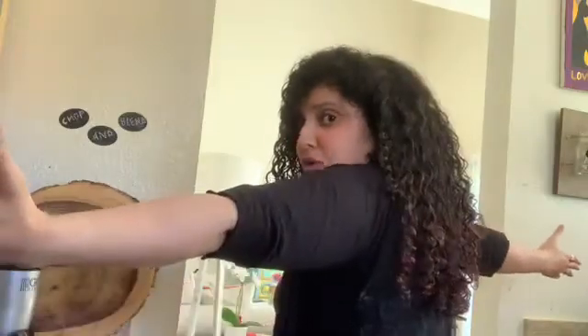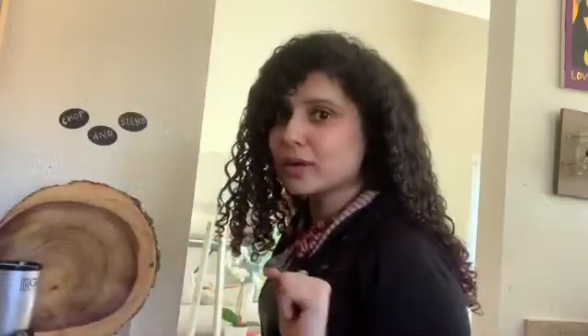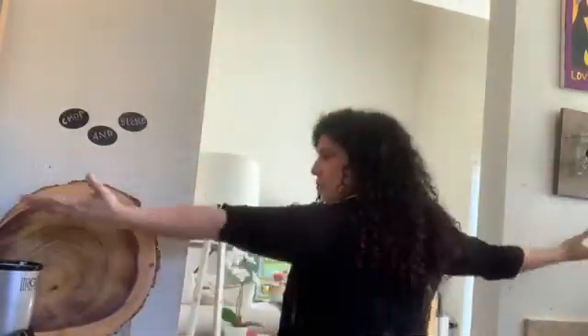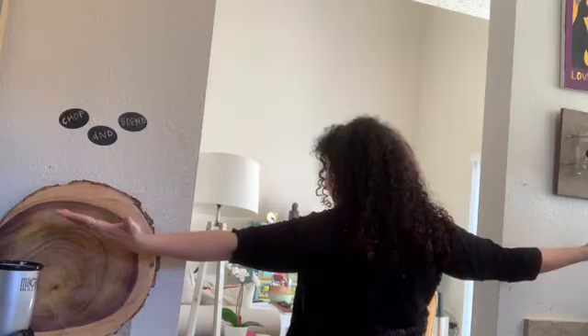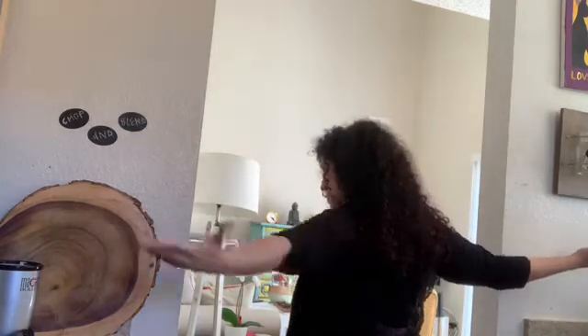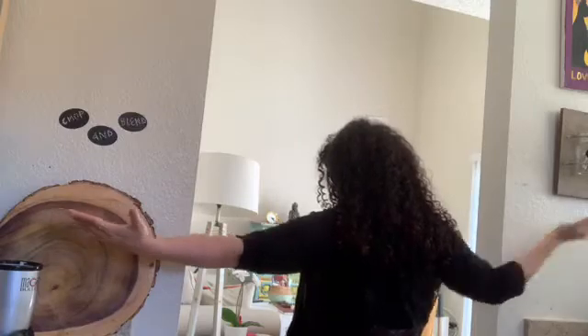The second exercise is called the Standing T, and this is specifically to strengthen your rhomboids and the middle trapezius muscle. Have your thumbs facing out and squeeze the area between your shoulder blades without hiking your shoulders up, then hold for five seconds. A common mistake is extending the arms too far back or hiking the shoulder — that's why using the wall is important. Up against the wall, thumbs facing out, elbow straight, squeeze the area between your shoulder blades and come back. Keep in line with your body, don't go too far back. Once this gets easy, you can use a water bottle, pots and pans, and make it as tough as you like.